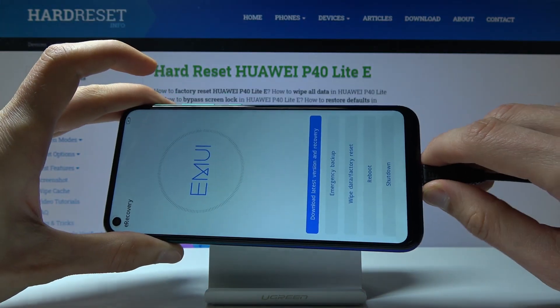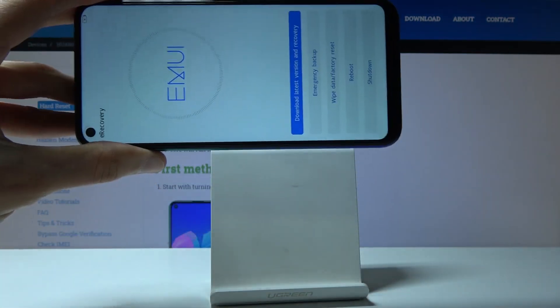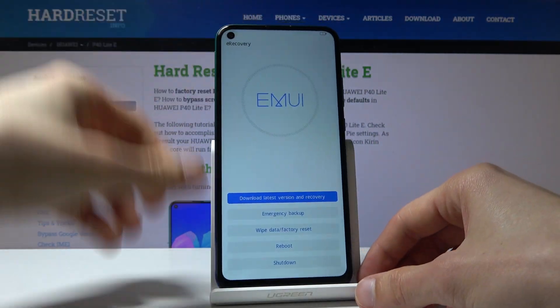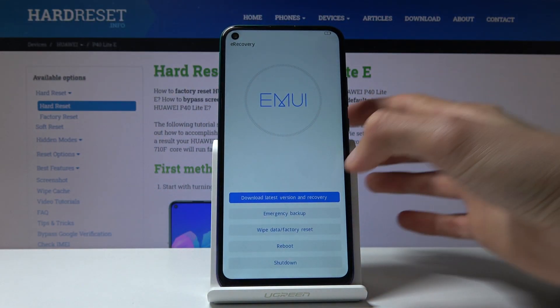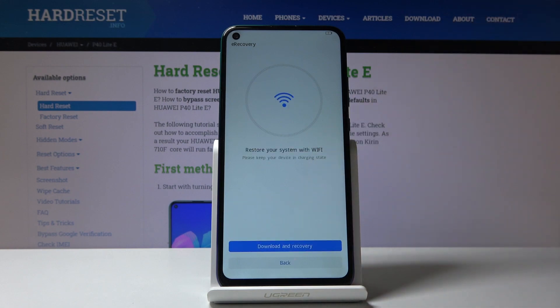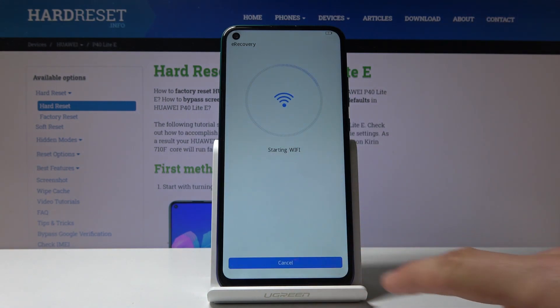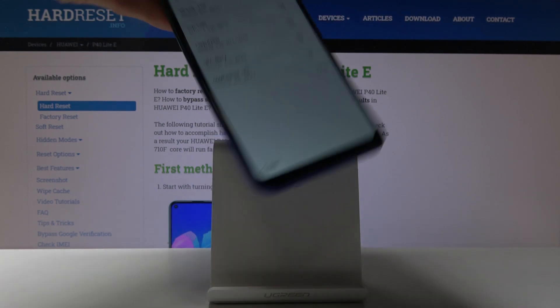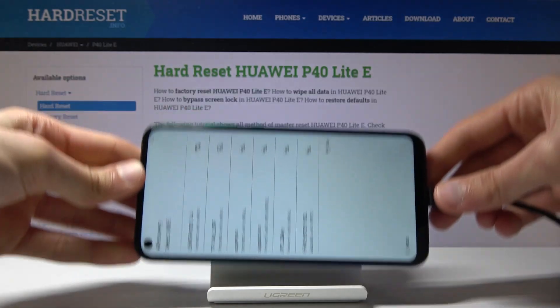There we go, so you can let go now and I'm going to unplug it. As you can see, we can tap on download latest version, download and recovery. It will start looking for Wi-Fi. I might want to connect the phone considering it has only 14% so it doesn't die in the process.